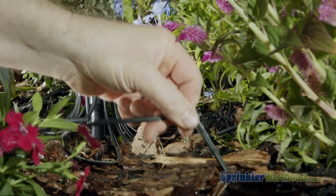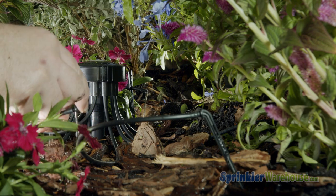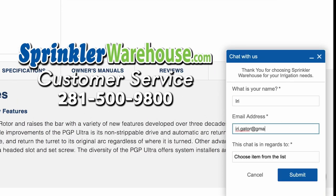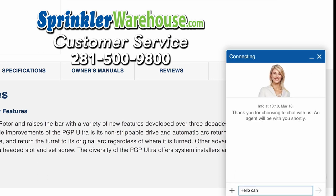Remember, Sprinkler Warehouse has everything for your irrigation needs, so your trees, lawn, flower beds, and gardens are lush and beautiful. And if you have any questions, chat with one of our amazing customer service agents on sprinklerwarehouse.com — they really know their stuff and they'll get you squared away.